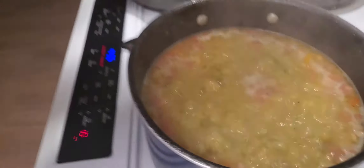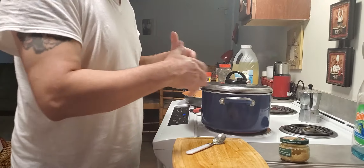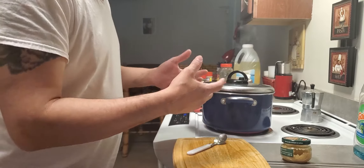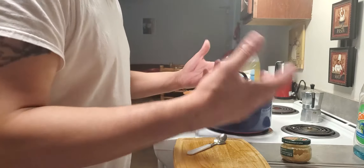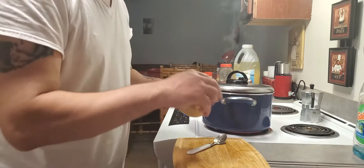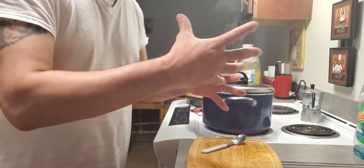Put the heat on low for now and let it cook. You'll see it looks like a little paste — that's the beans breaking down. You can't see the beans anymore. Let it boil for 20, 25, 45 minutes depending — until everything breaks down and mixes together.